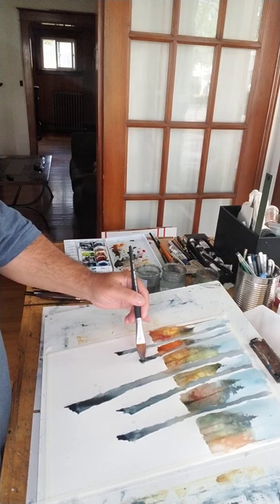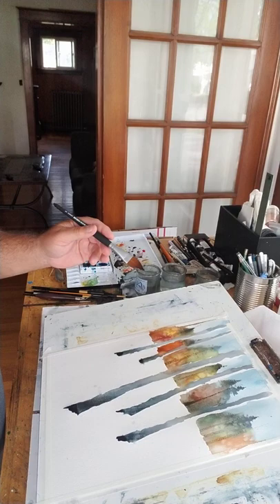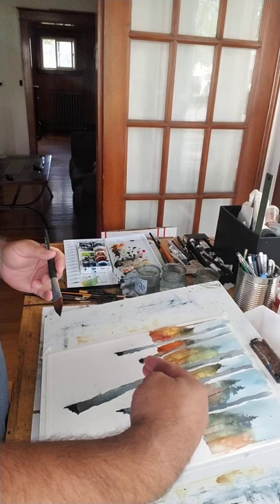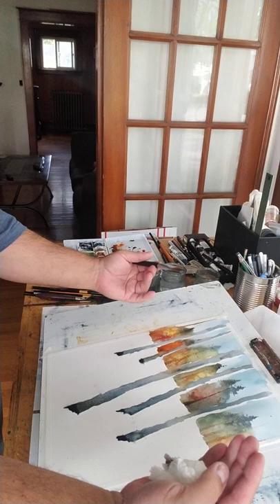Keep the bottom of the trees a little bit darker because that's where the shadows are. You don't want it too straight, you don't want it too perfect — you want it kind of loose. So I've got five birch trees here, with the point of light coming from this way, and I'll let the shadows of my trees go that way.